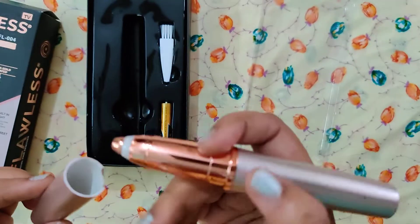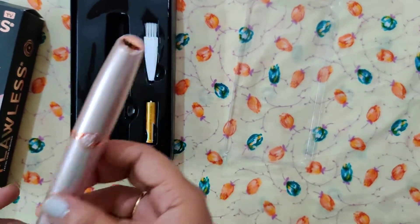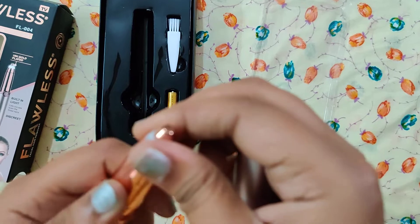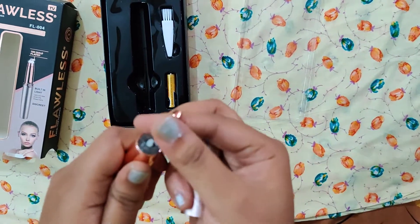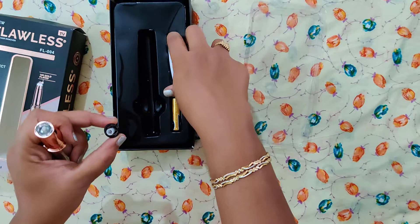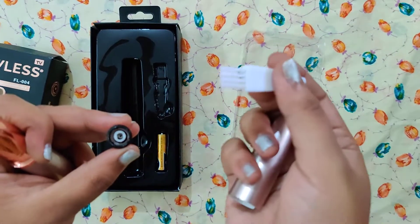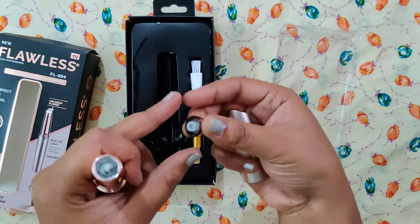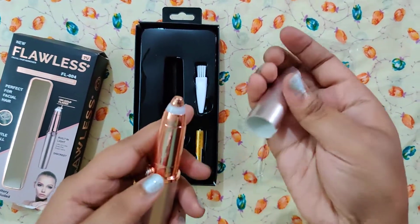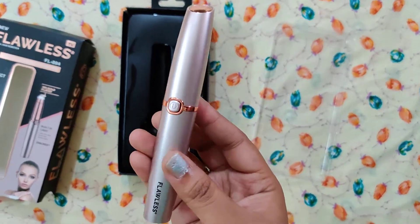This is very helpful. I will use this brush to clean and open the hair. I use this brush to remove the hair. This product is very good and has long battery life. You can choose different branded products from Amazon — I chose this brand.